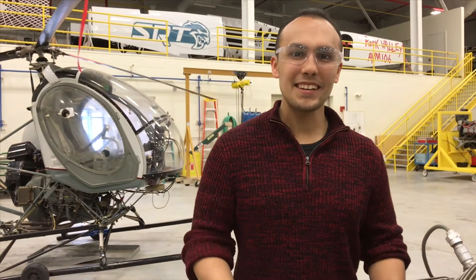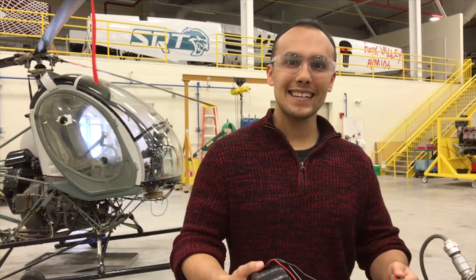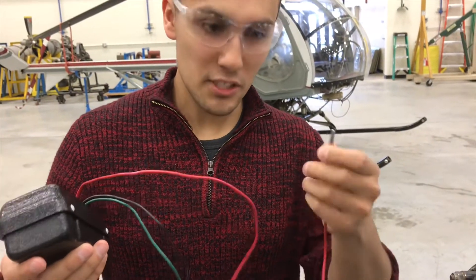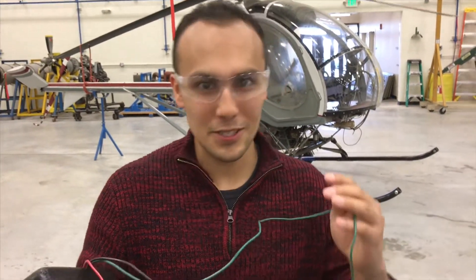To time a magneto, you must hook up a buzz box. Make sure the red lead is to the left and the green lead is to the right.